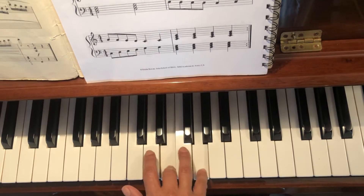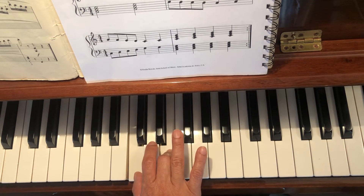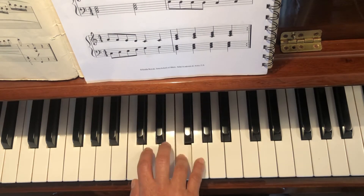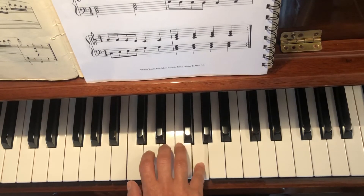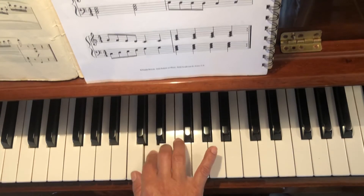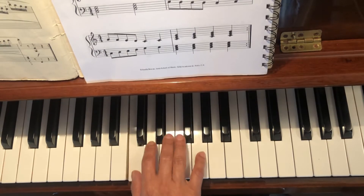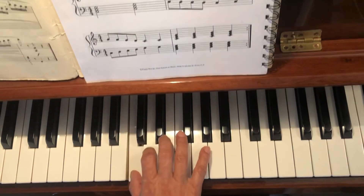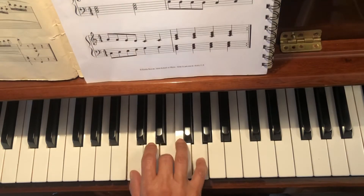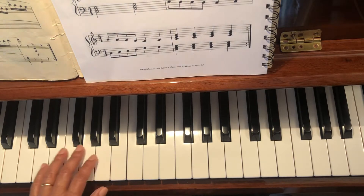Right hand. [plays] Left hand. Mano izquierda.